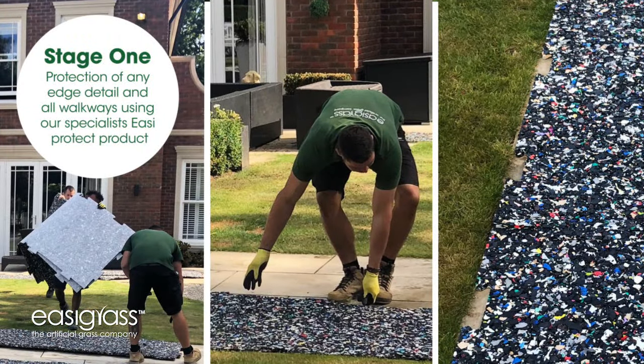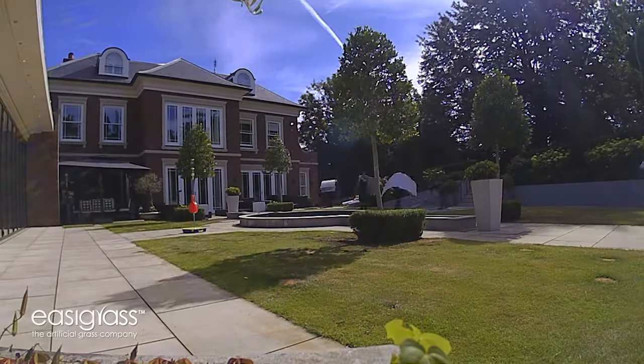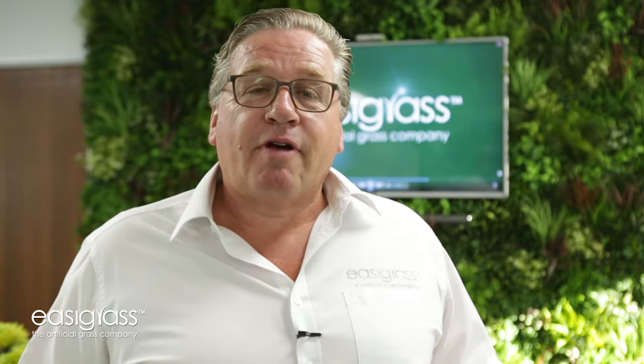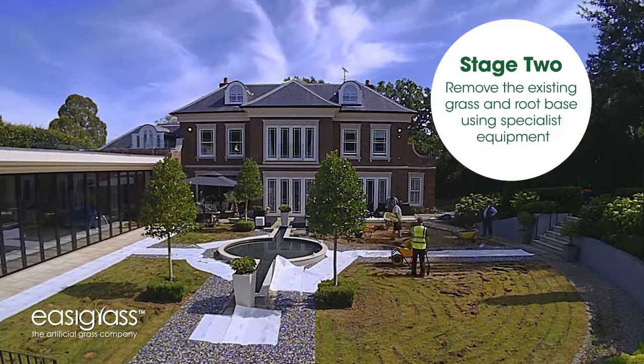The first thing that we do on a job like this is inspect all the surrounding edging and then of course protect it so it doesn't get damaged at all during the course of the installation. Once we've got all the surrounding edges protected, we then commence in the removal of the grass from the entire area using our specialist cutting machines.